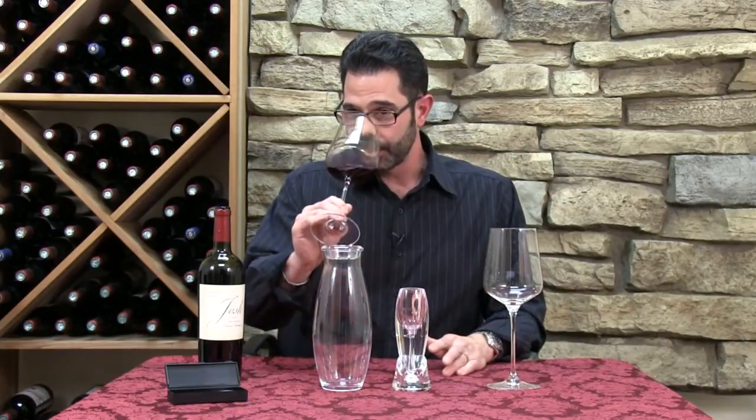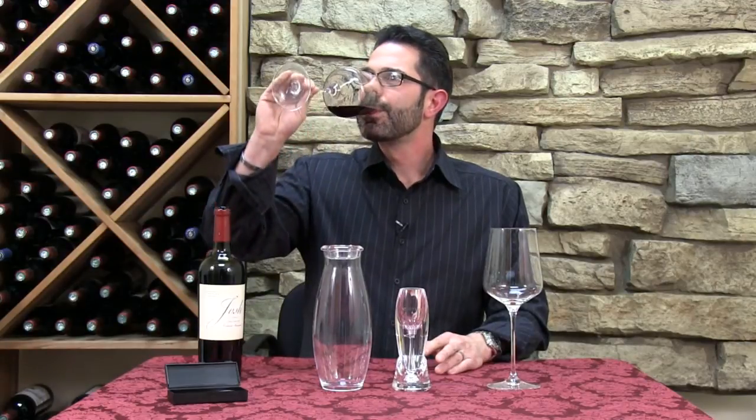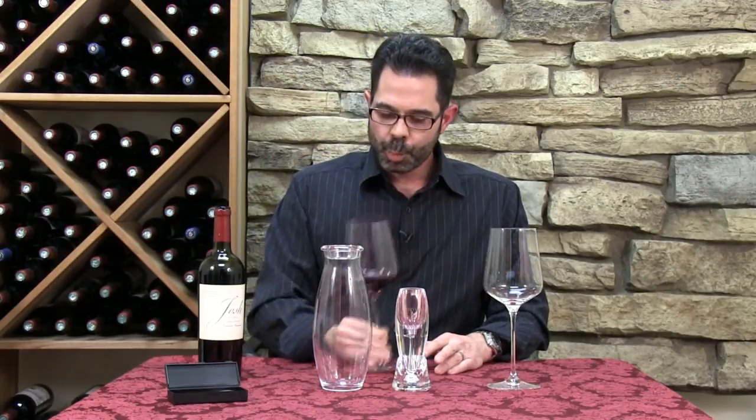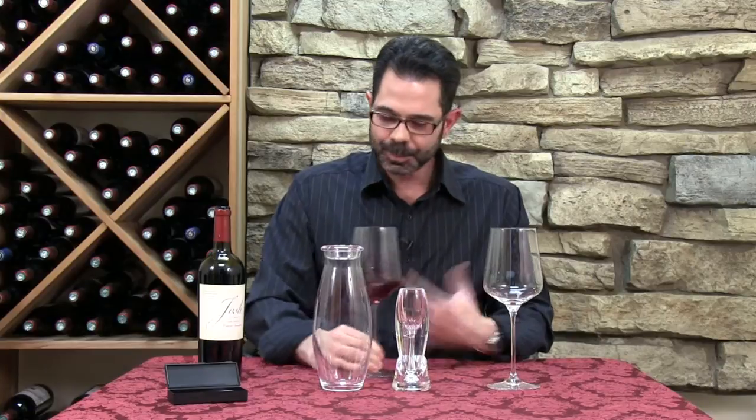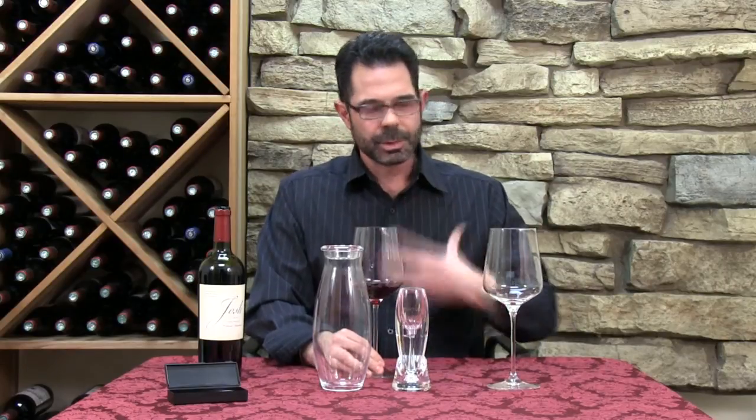As I'm smelling this wine now, it's nice. I can see where it's probably going to be, but it's still a little closed up, and I'm not getting a lot of the forward notes that I think I would get after a period of aeration. It's a little tannic on the end — I'm getting some astringency, a little dryness that aeration will typically help.